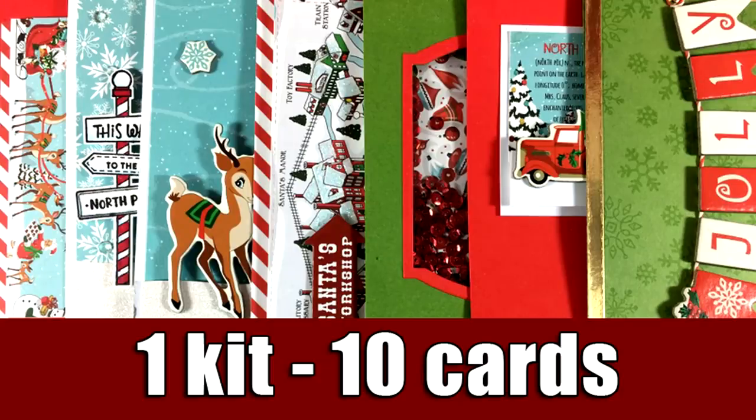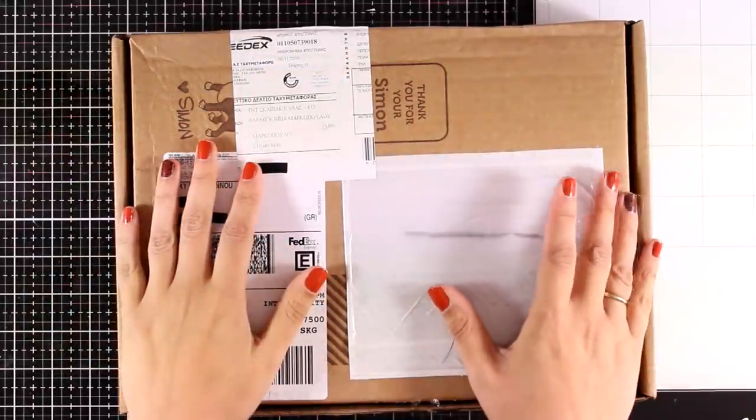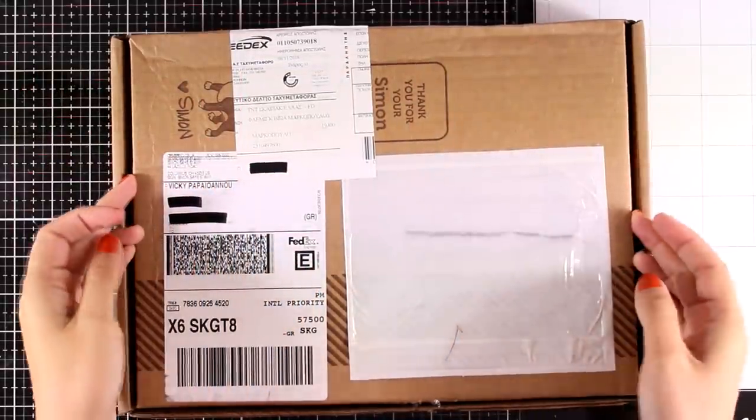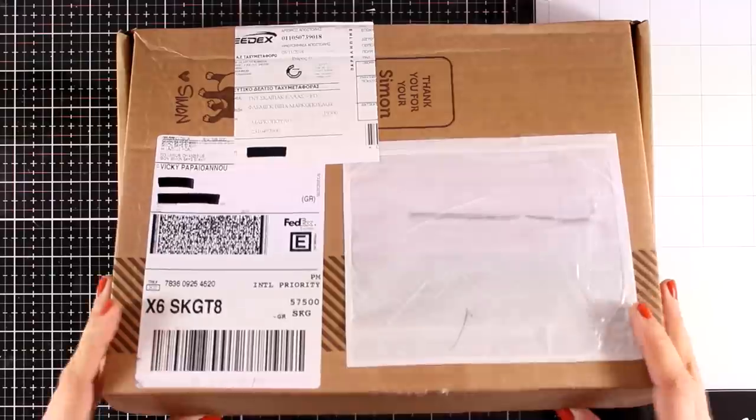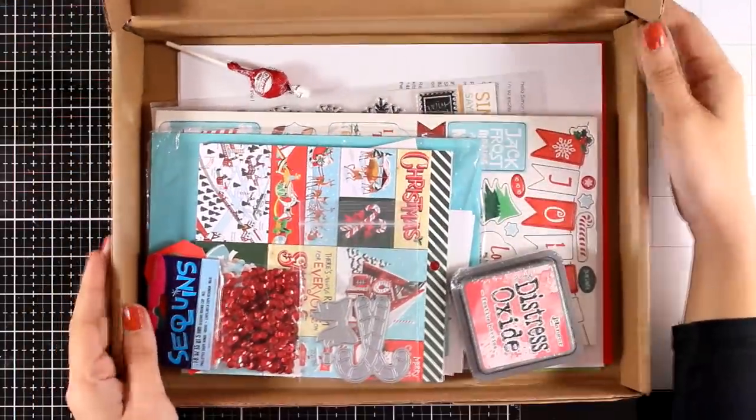Hi and welcome to another one kit, 10 cards feature. The new December card kit by Simon Says Stamp has just been revealed. There is a giveaway for this kit on my blog, so make sure to click the link down below to enter. The kit this month is packed with goodies, so let's take a quick look at what you get.